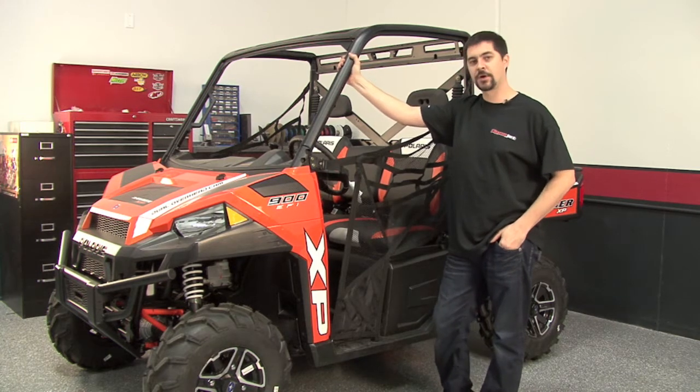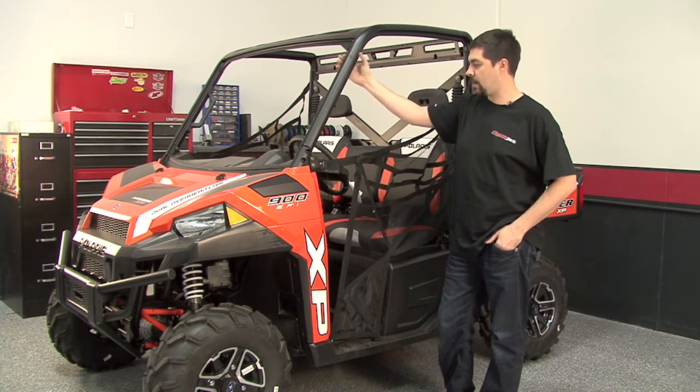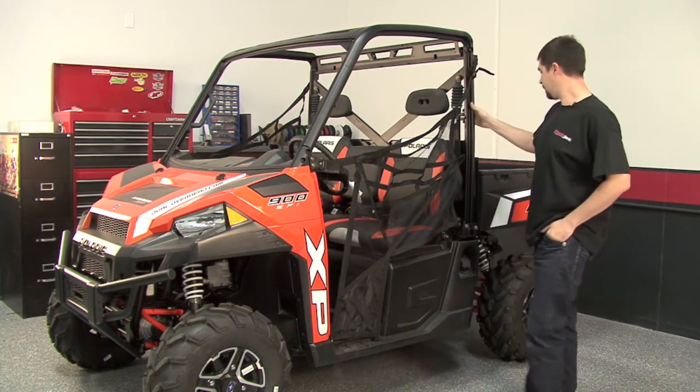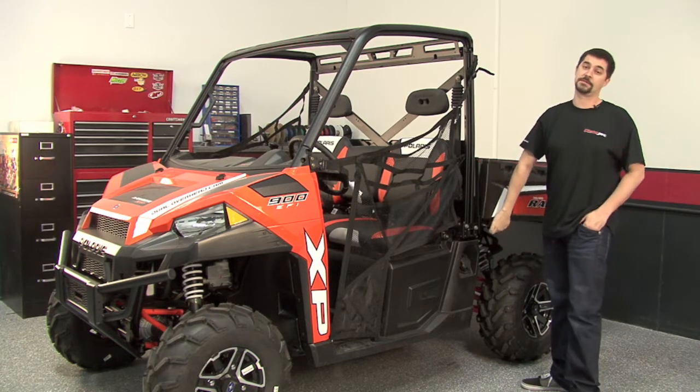Hi, welcome to Dynojet. Today we're going to be installing a Power Commander 5 with fuel and ignition control on this 2013 Polaris Ranger XP-900. To perform this installation we can access all of our connections just by simply lifting the cargo bed.